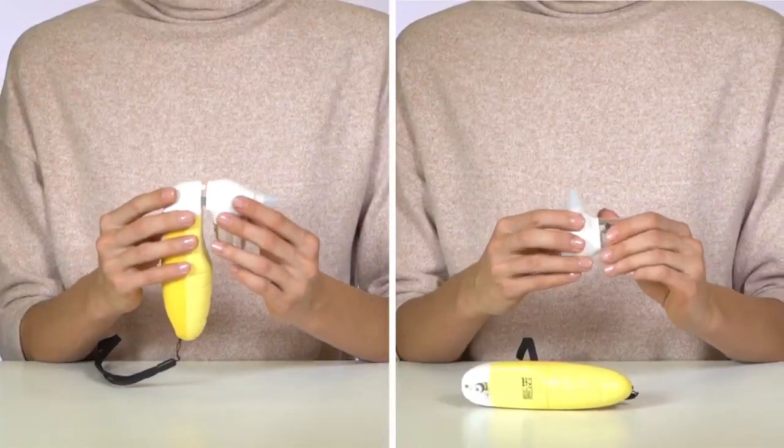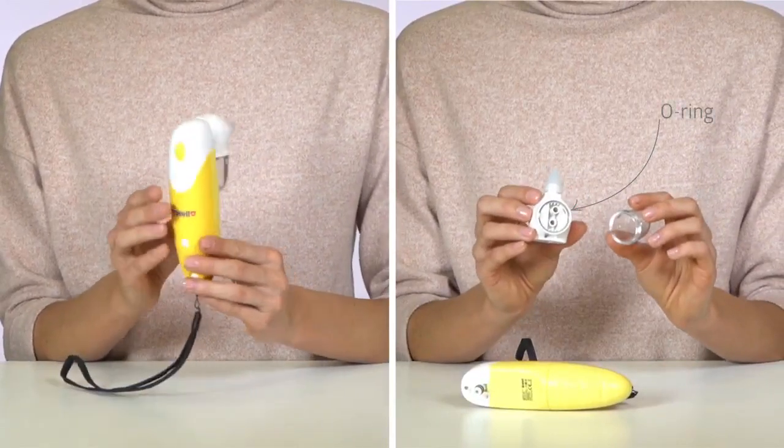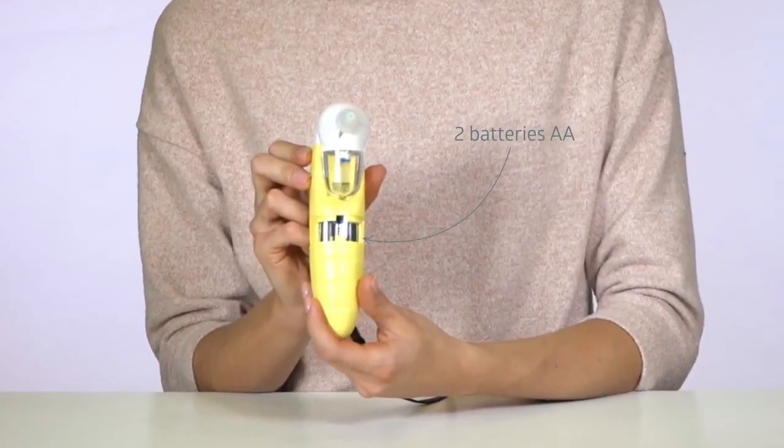Make sure that the nasal aspirator is assembled correctly. Remember the O-ring when assembling it. The device is powered by two standard AA batteries — convenient and safe.